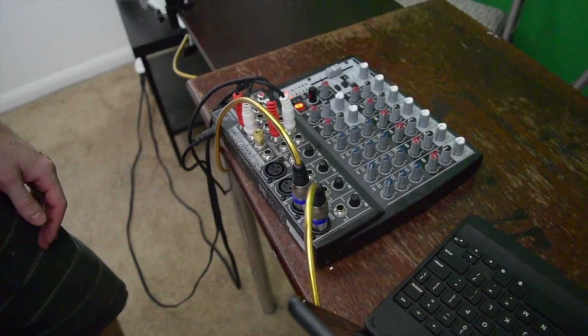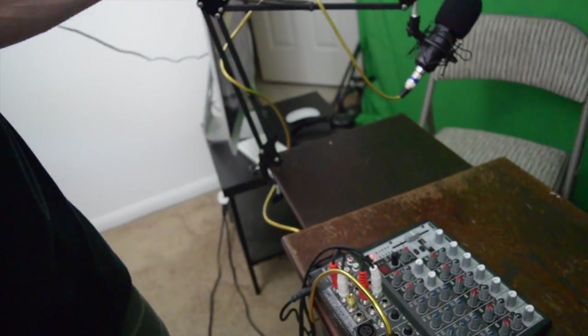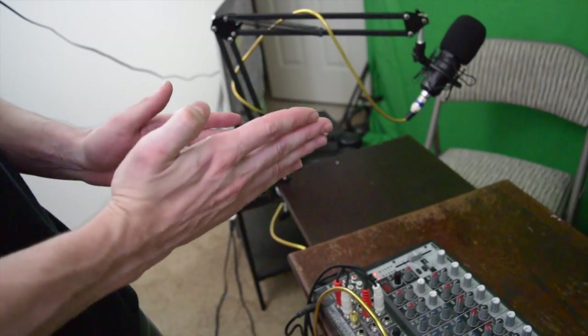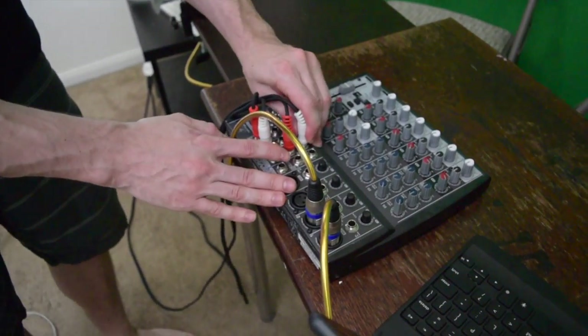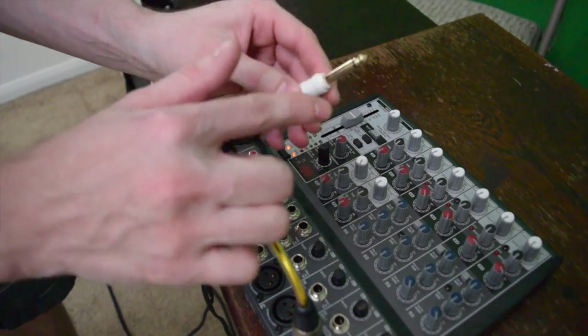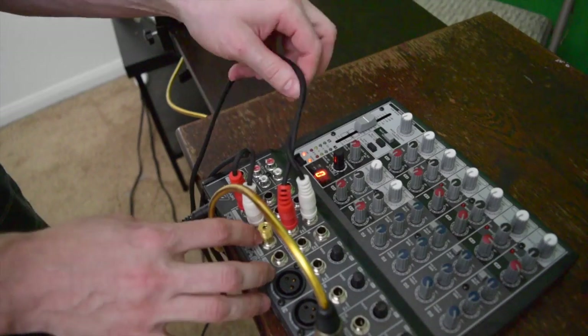Then off to the mixer — the Behringer Xenix 1202FX. Here's the tricky part: the new Mac doesn't have the 3.5mm in/out jacks that you need, so you're going to need these quarter-inch single, non-stereo — dual quarter-inch on your line in.